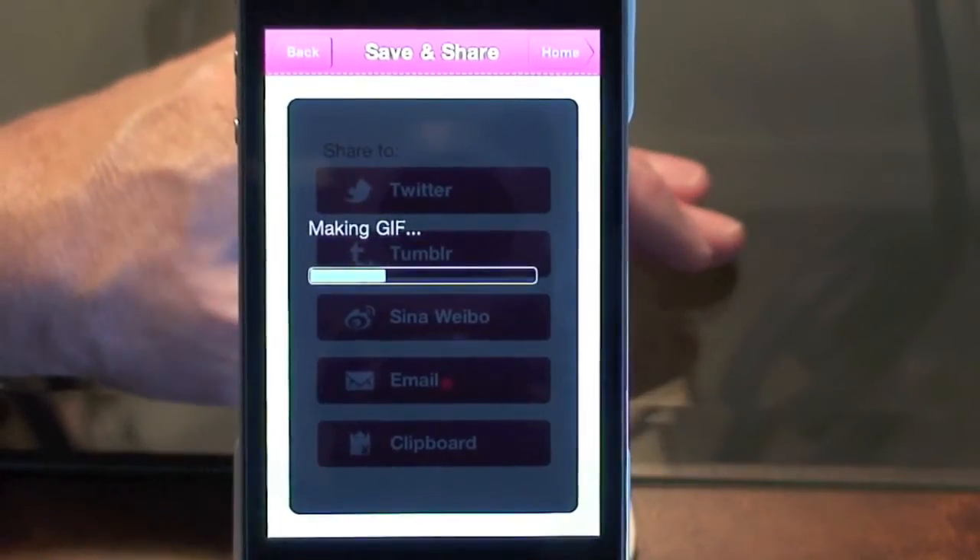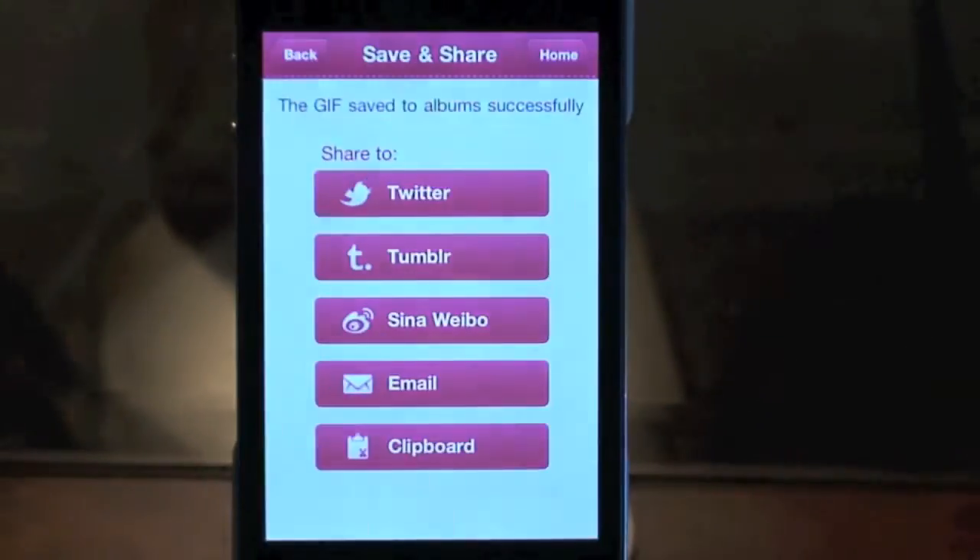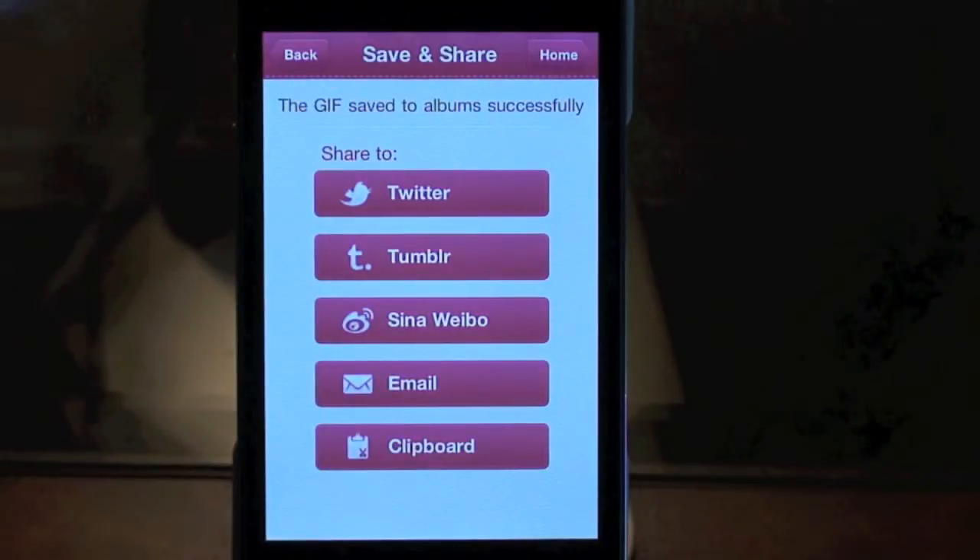You can save that to your camera roll, Twitter, or right now it's making the GIF. You can save it, put it on Facebook, or send an email. It saves to your camera roll, but you can't view GIFs from your camera roll because the iPhone won't let you — but you can use this program to do it, or email it and view it on Twitter, Facebook, or wherever.